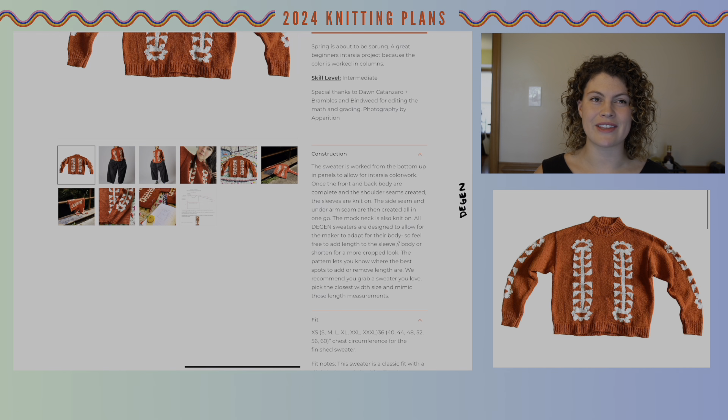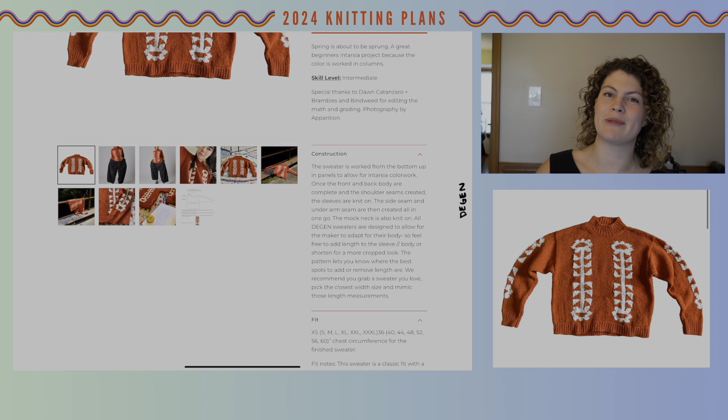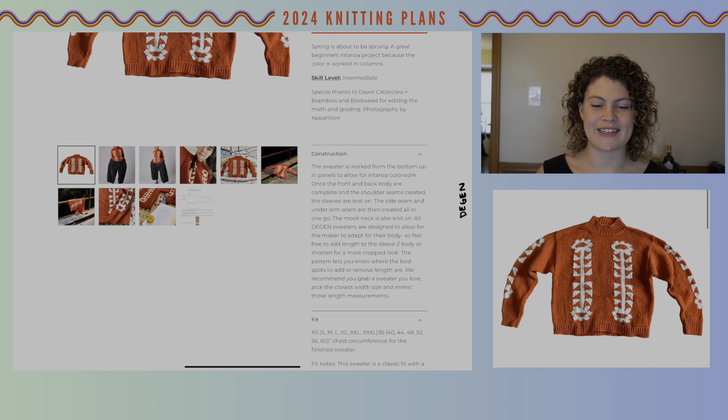I love the 80s aesthetic of sweaters. I've spent some time on Ravelry looking at patterns published before 1995 — I really like the oversized fit, the bright colors and patterns, and things that are a little tongue-in-cheek or very out there. I think learning intarsia will help me knit more of those patterns, and if I also want to incorporate my own colorwork into existing patterns, this is a good way to do it.